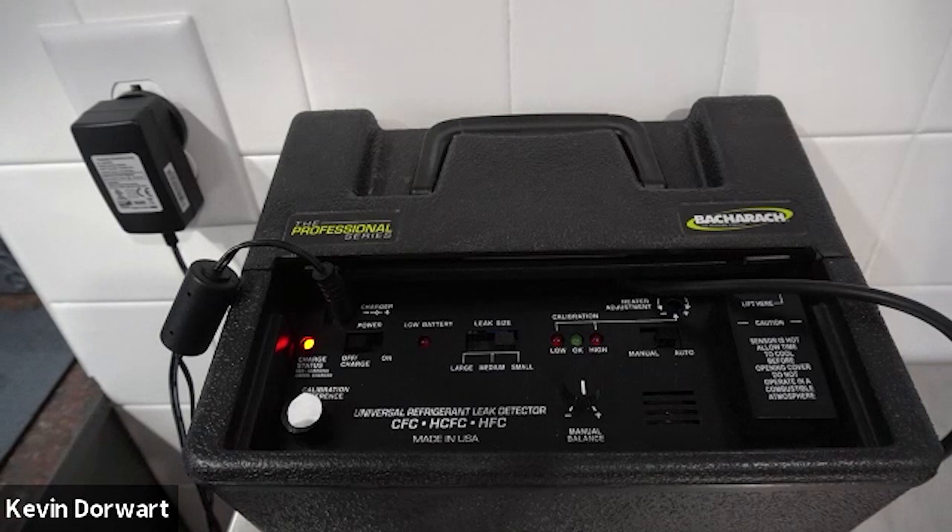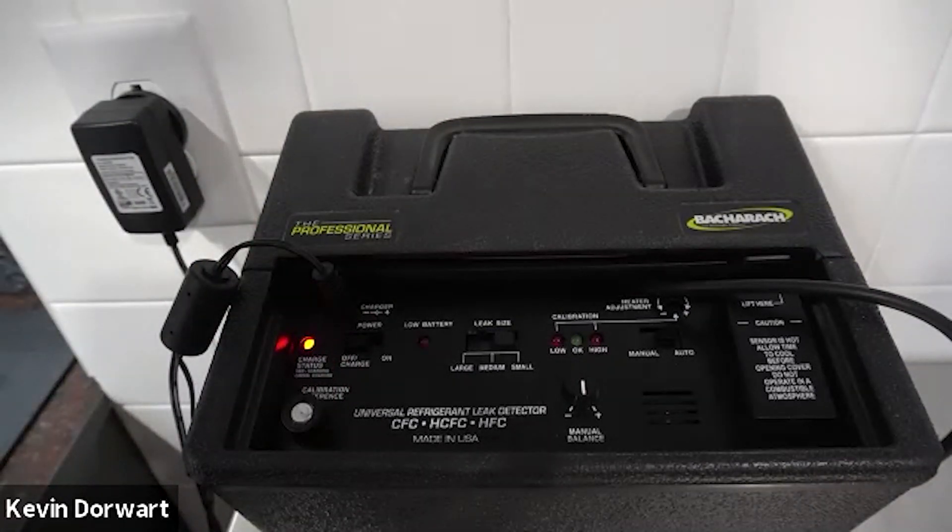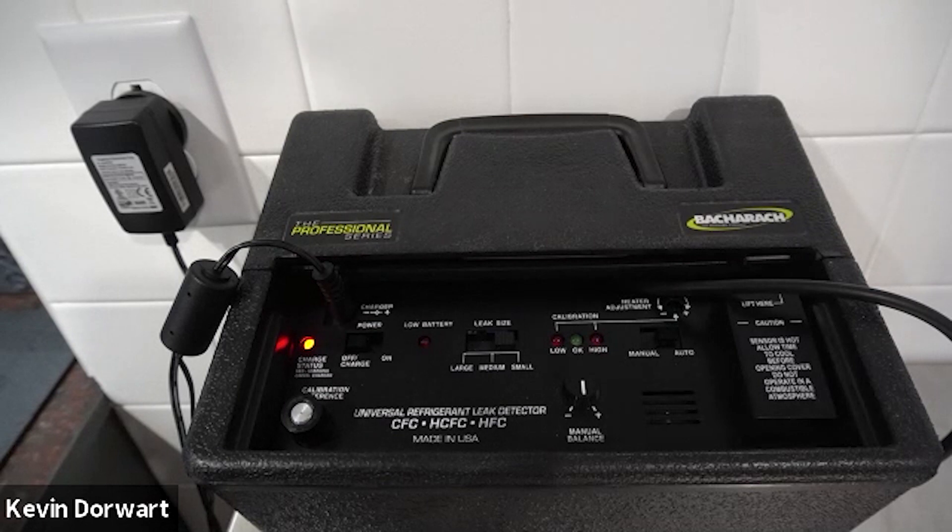The second thing you need to do is remove the sticker from the calibration bottle on the lower left hand side of the control panel. You can reuse the sticker, but the sticker must be removed to calibrate the instrument. Also, do not attempt to unscrew the cap as you may damage the bottle. The reference bottle should last about six months if used on a regular basis. Now the unit is ready for operation.